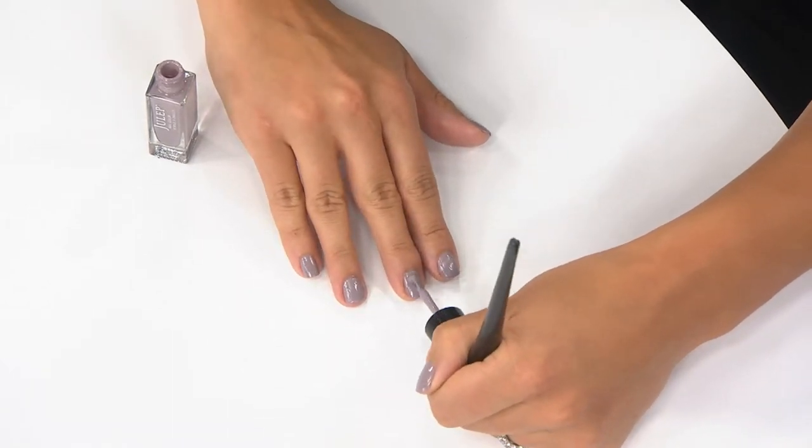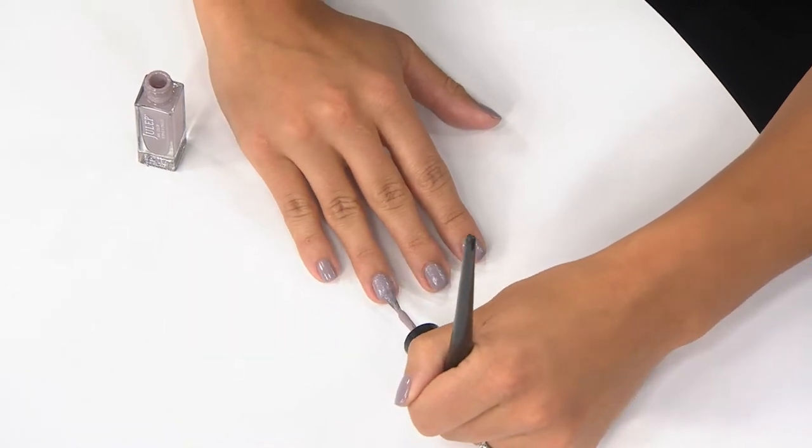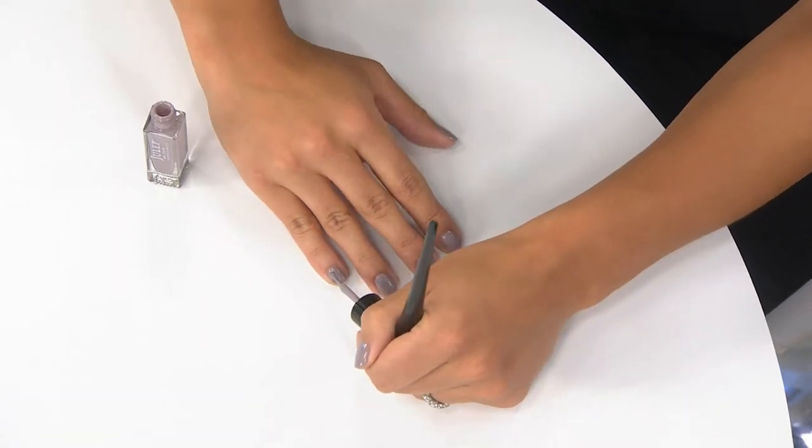What you'll get is the plie wand — basically a magnetic handle. You also get the accessory items that include a cap with brushes on the end. It certainly works with Julep nail polishes, but if you use other nail polishes, you can absolutely use the plie wand — just like you would a paintbrush. Polish your nails with it and then just make sure to clean it up after.